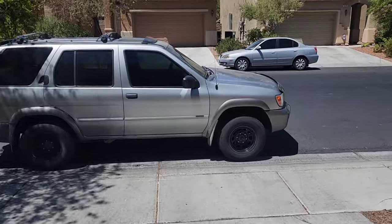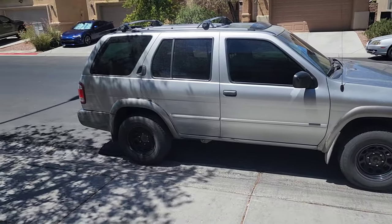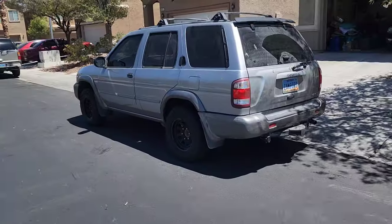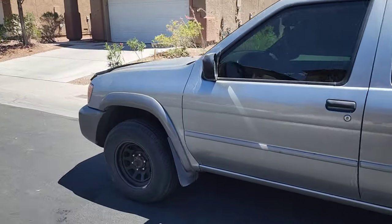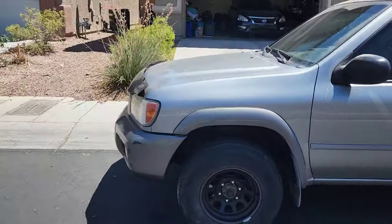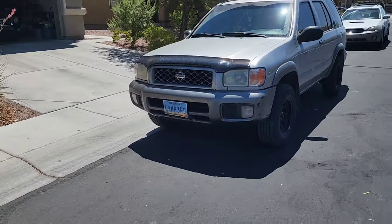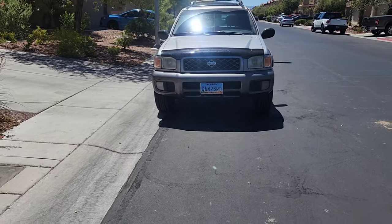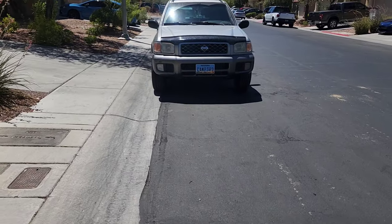I had to stop recording towards the end because my camera started to overheat. But what do you guys think? I think it kind of transformed things for us. Now we just got to get our lift on here and those 31-10.5s, and this thing looks really good.